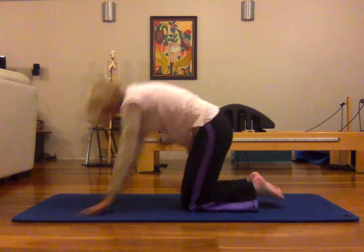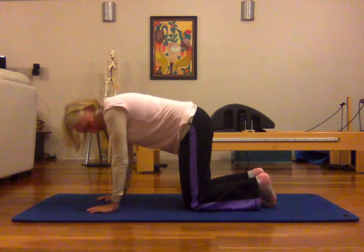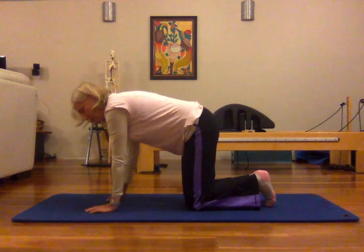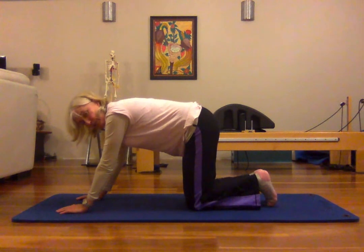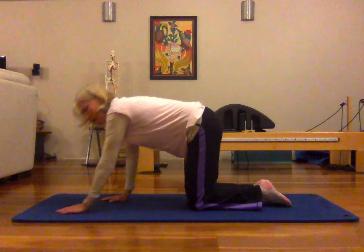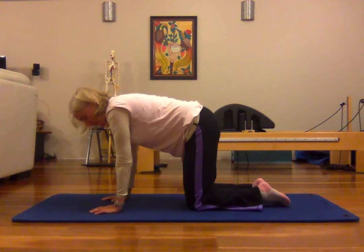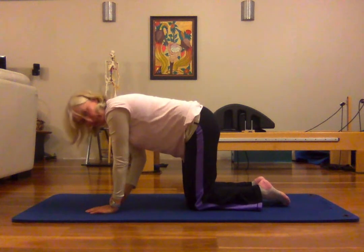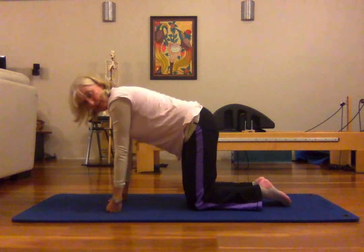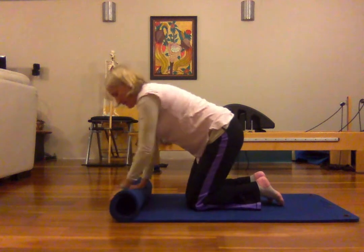Now we'll come up onto our four-point kneeling. Check in with where your wrists and knees are. If you need to come up onto your fists, you can, depending on what's going on with your shoulders. I've heard some people say it's easier on the shoulders to have the hands further forward, but for me the hands directly under the shoulders is a better position. It can hurt the wrists a little, but that can be fixed by coming into a fist or rolling up a towel or your mat to take the pressure off.